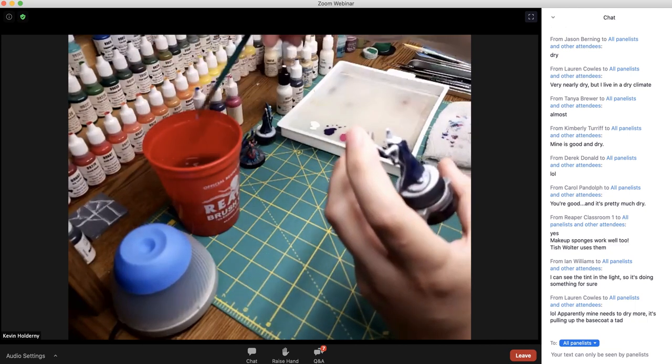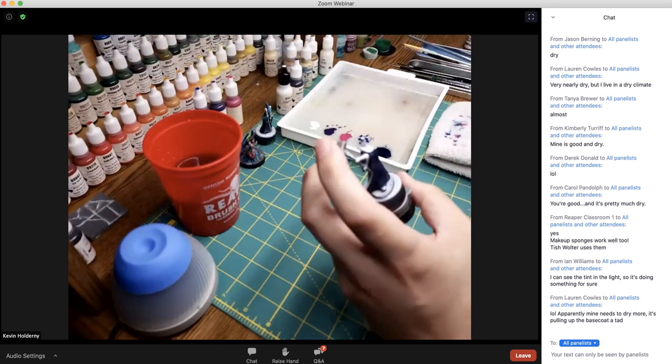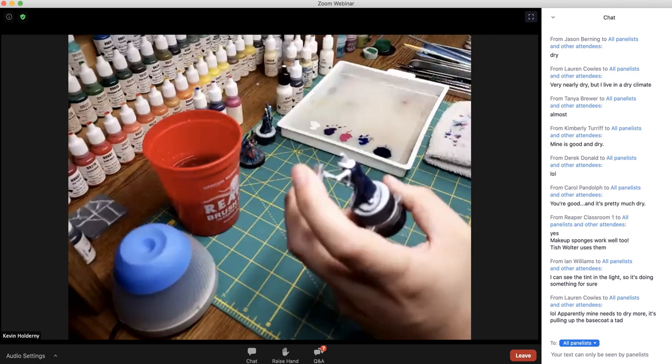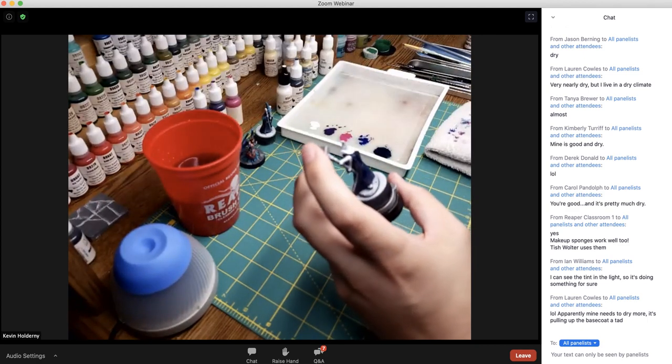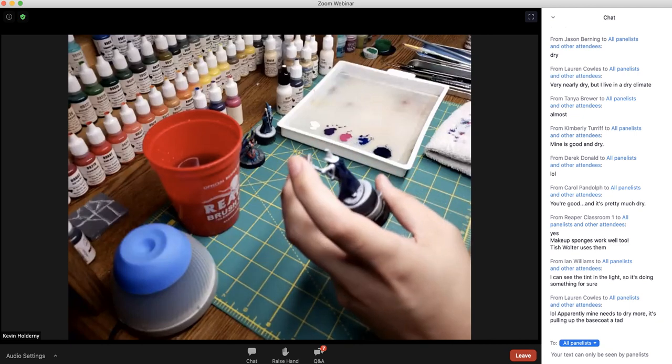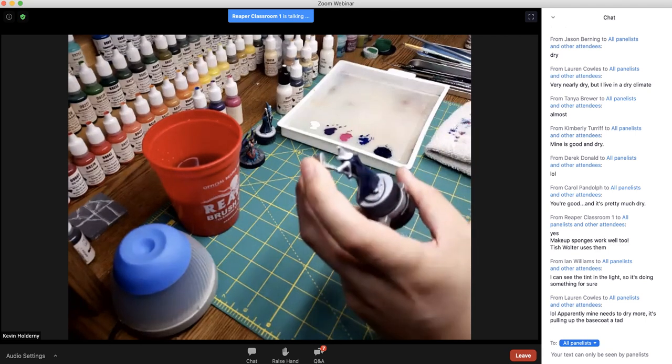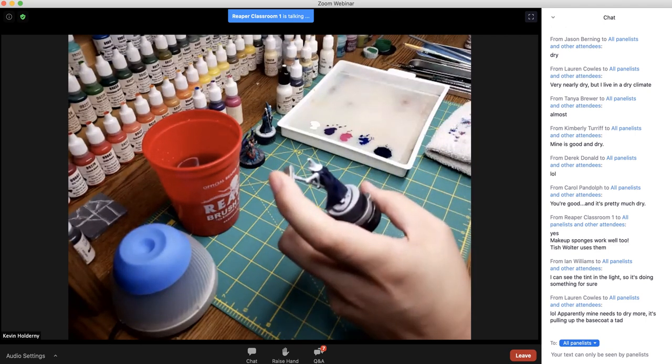If the clear is pulling up the base coat, that will happen sometimes. But since we're going to be adding white over top of it, if it did pull up some of your base coat it should be fine — we should be able to cover that up.